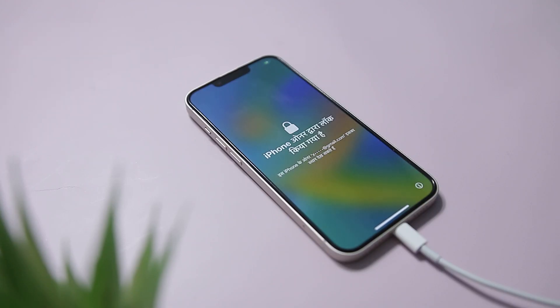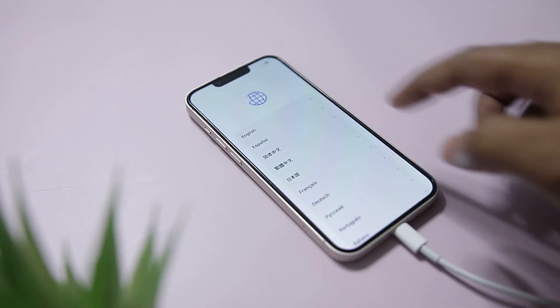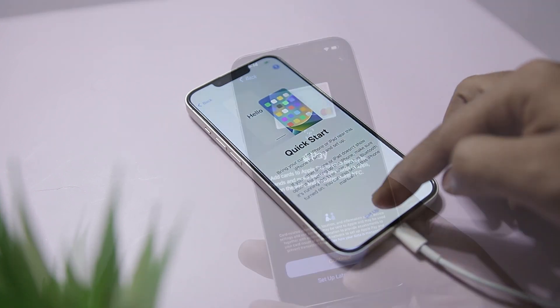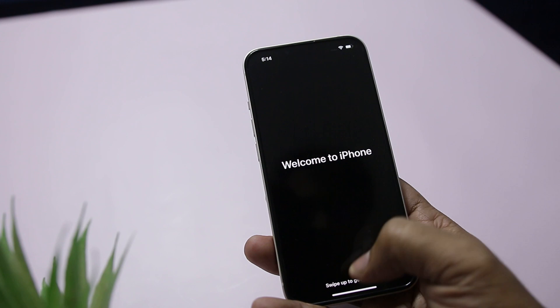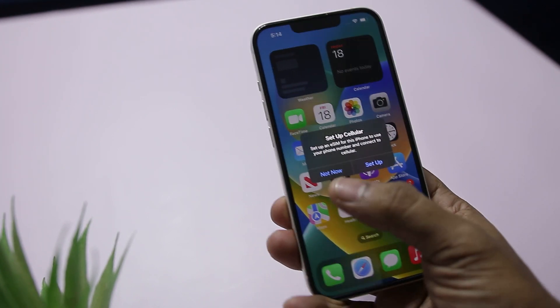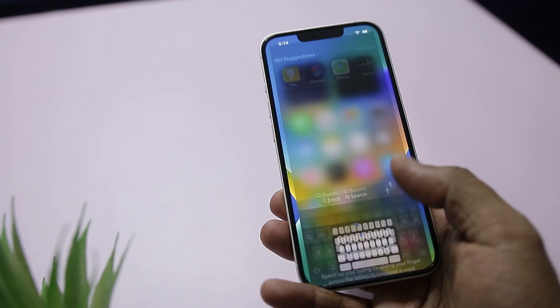So there you have it — this is how you can unlock your iOS device with just a few clicks. JoyShare iPasscode Unlocker is available for both Windows and Mac platforms, and the user can use the software on any of these platforms to unlock their iPhones, iPods, or iPads conveniently.